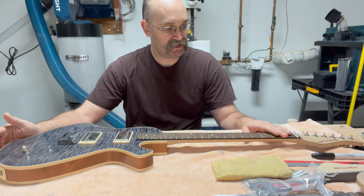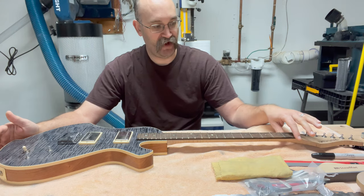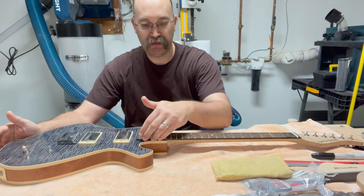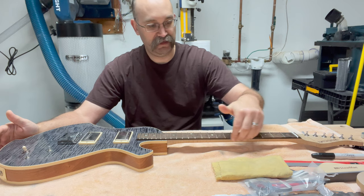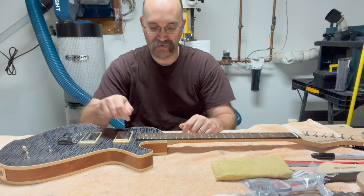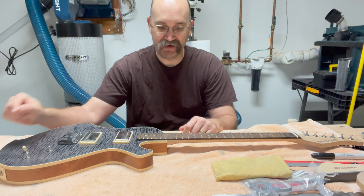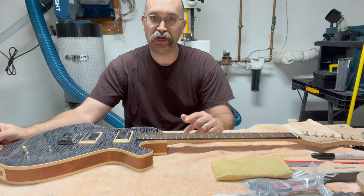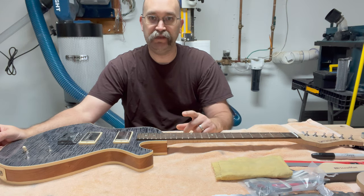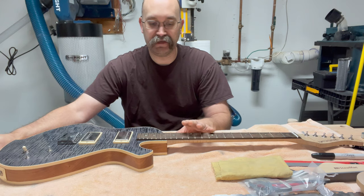The first thing I'm going to do is round over the edges of the frets. I've already gone through and made the frets flush to the edge. Now I'm going to use the file to round off the edges of every single fret — get the sharp edges off and make it more comfortable when actually playing the guitar.